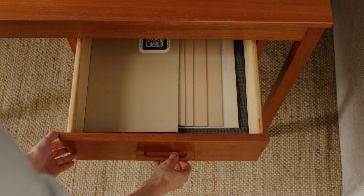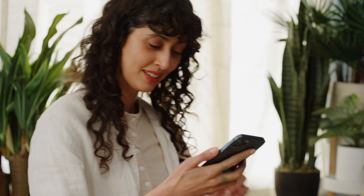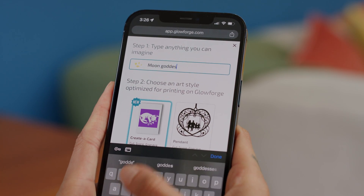It fits perfectly in your home and works with hundreds of materials. You won't believe how simple it is. Create a design, pick a photo, or browse millions of projects, graphics, and AI images created just for you.